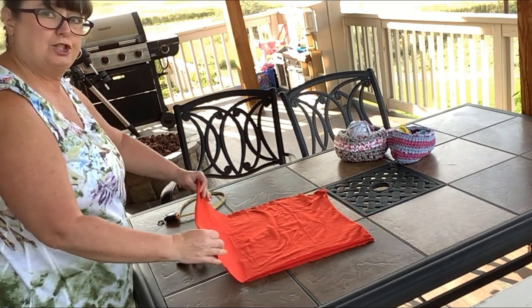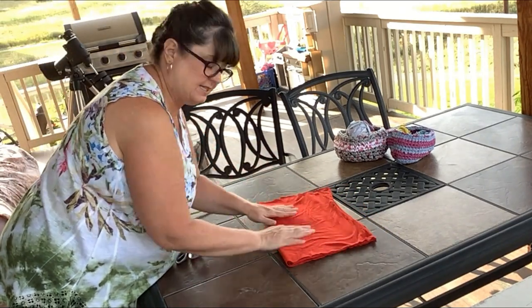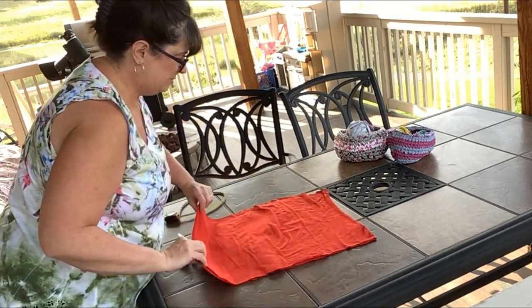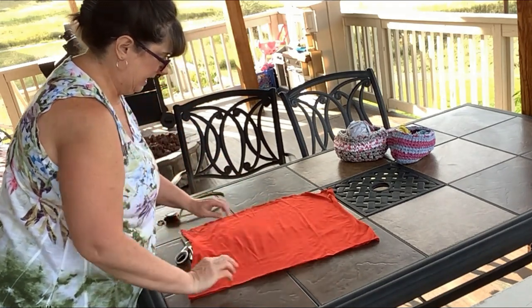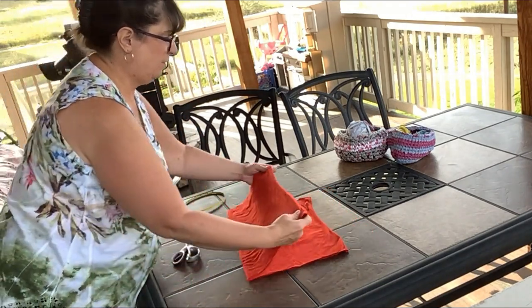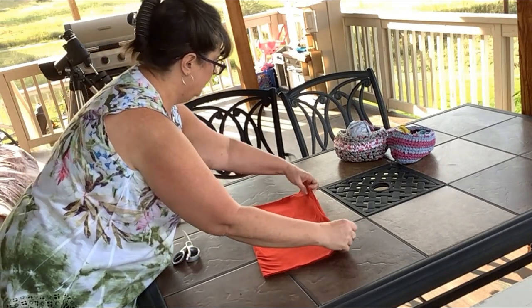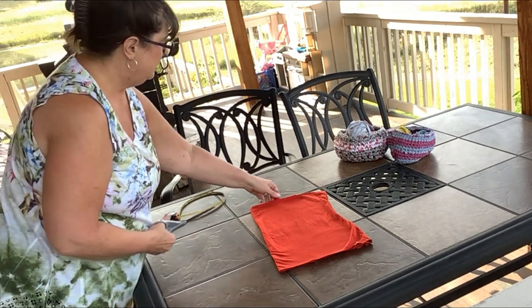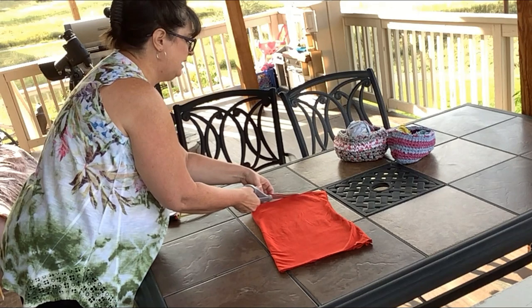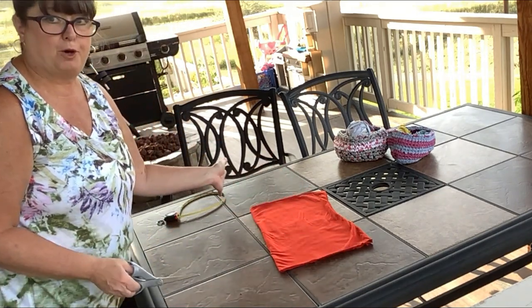We're going to take the shirt and fold it in half so that the seams are together on this end, and we're going to make sure we don't have any bumps in here — we want this to lay nice and flat. You'll notice the edges here are a little off, so I'll go ahead and try to trim those as smooth as I can, but it doesn't have to be perfect.